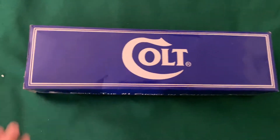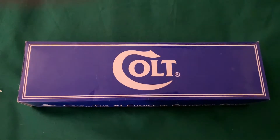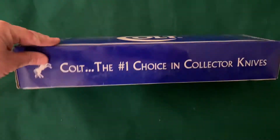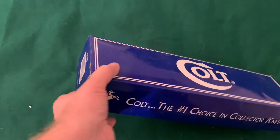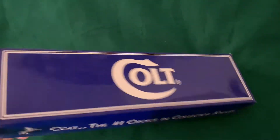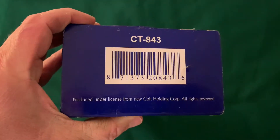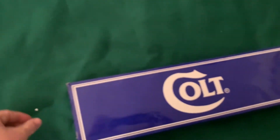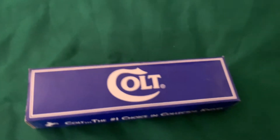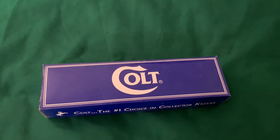Okay, look at that. This is obviously a knife made by Colt. And the thing about Colt is they no longer make knives — they only make firearms. So this knife, from what I can gather, is a collectible now. Not too easy to come by.